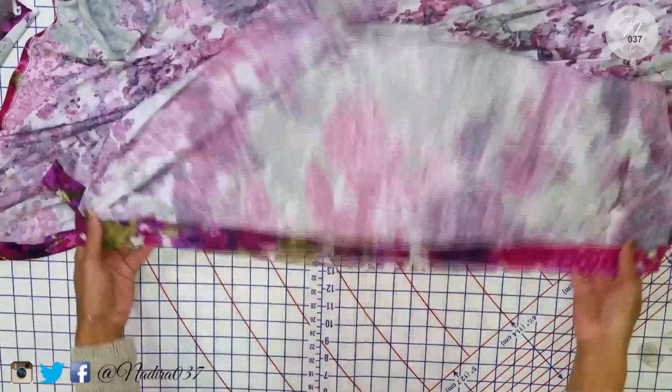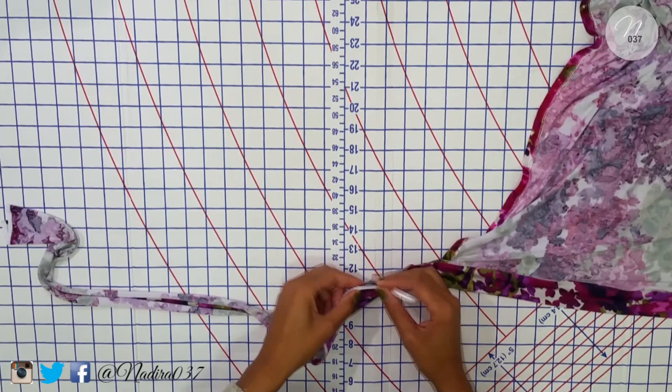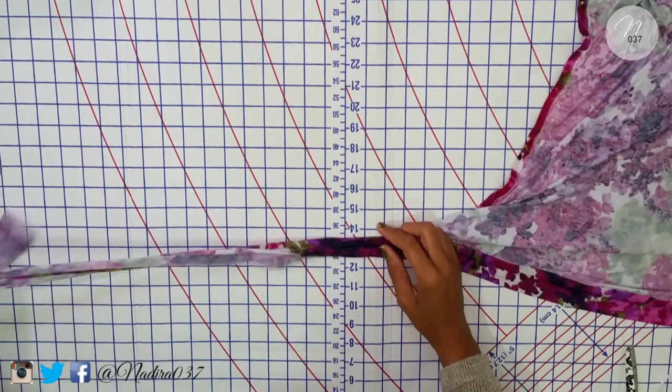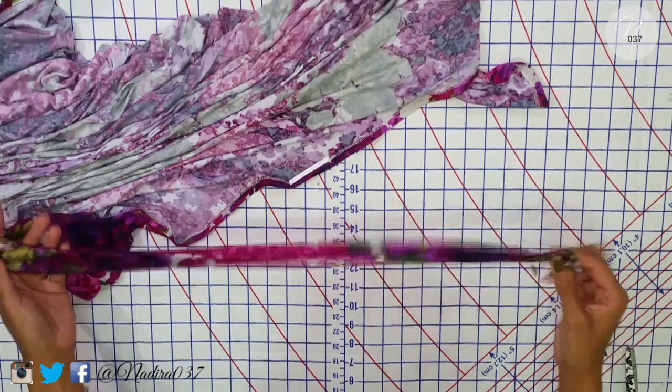For the next part, move on to the actual belt. Doing the same thing — getting the Wonder Tape, sticking that down on one side which would be the inside of the fabric. Then on the other side, fold over a little bit and secure it down to the Wonder Tape, working all the way down the length of the belt. This is what it looks like once you have done it — this side I already completed. All I need to do is press this down so it's nice and flat as well.